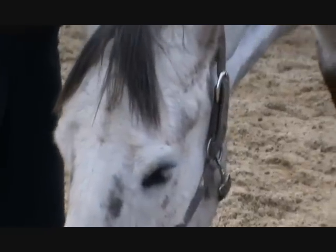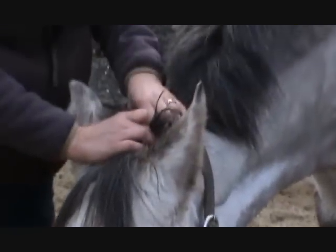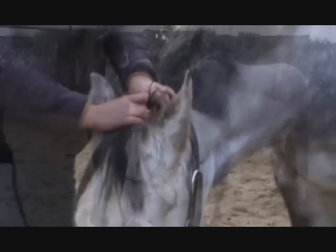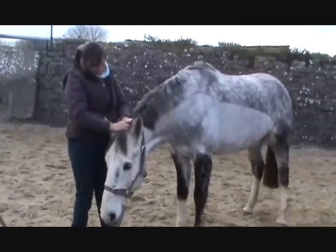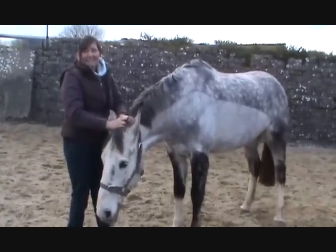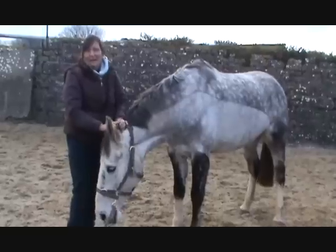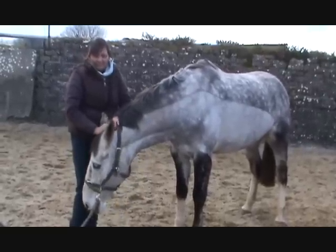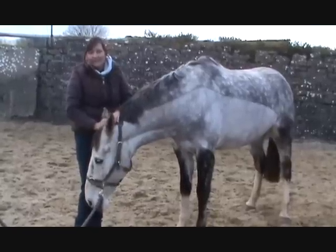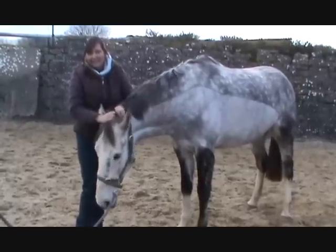You can see the different reactions you get — it can be quite different. Where Sam puts his head up, this one's going down. He's taking quite a lot on board at the moment; this is quite submissive behaviour, I think. But he's quite enjoying it, I think.